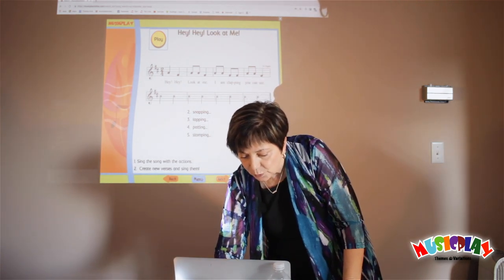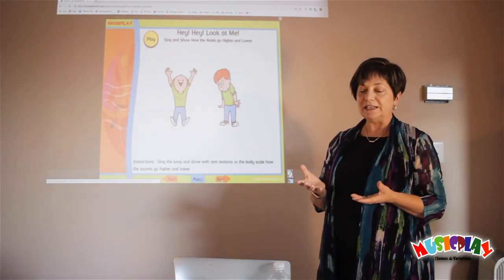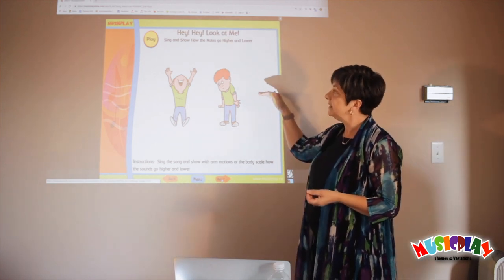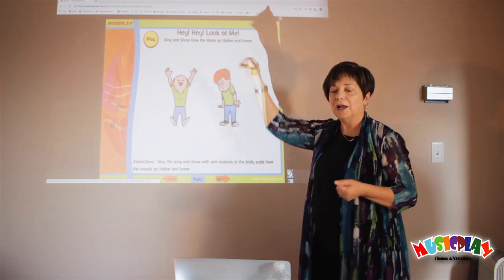I'm not going to go through the whole song, but you would go through it with the kids many times, and you would get them to make up verses of their own. The next step, after the kids are singing it well in tune, is to show many times how the notes go higher and lower.